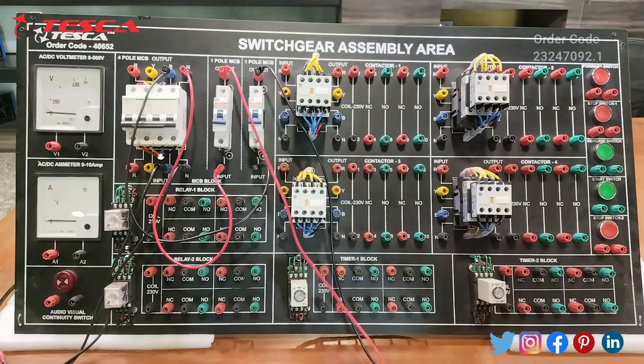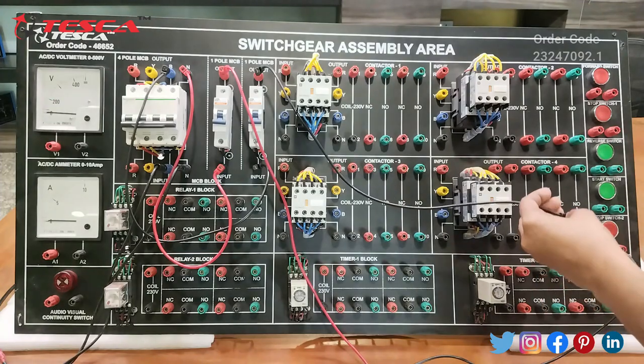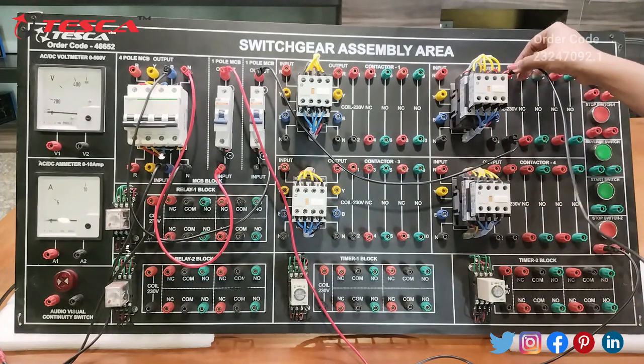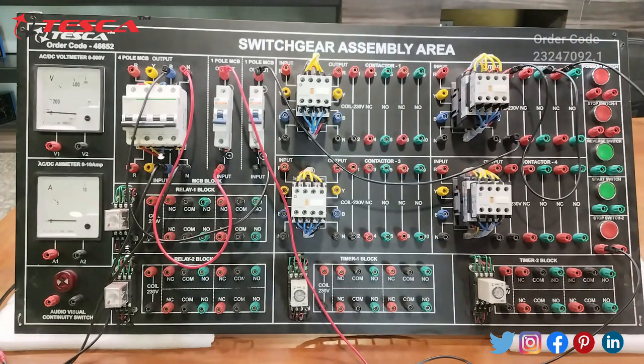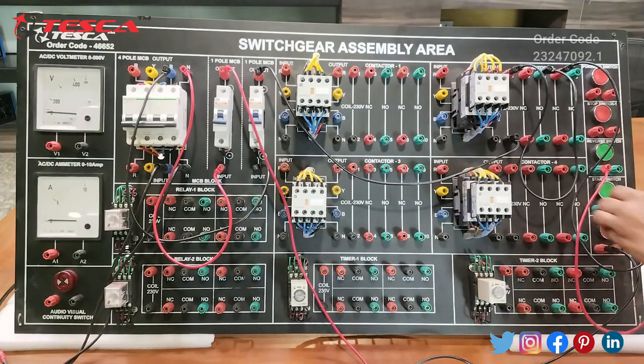We have given the input to the one-pole MCB. We will take the output of the one-pole MCB and connect it to the stop switch, and this output we will use for two contactors. We will connect this at terminal 2, then connect the 1 and 5 terminals, then connect this terminal to the start switch terminal, and the reverse start and stop terminals will be connected to each other.